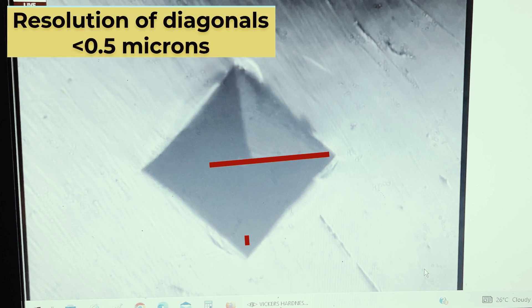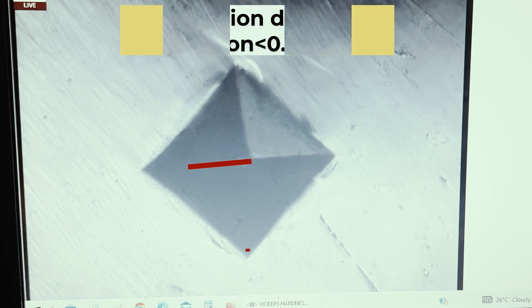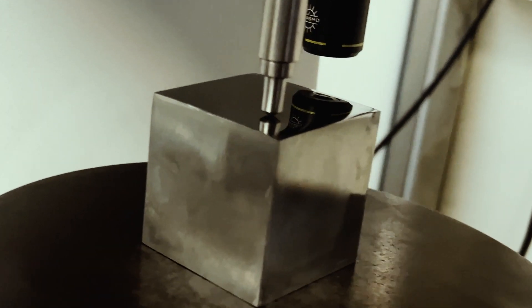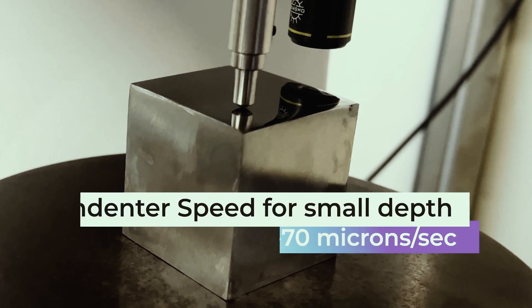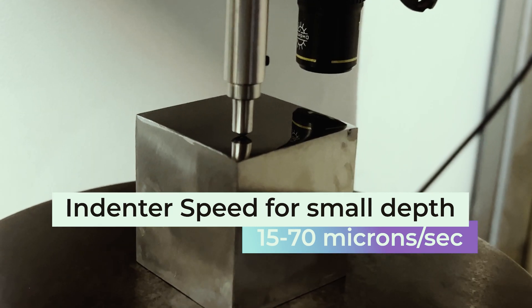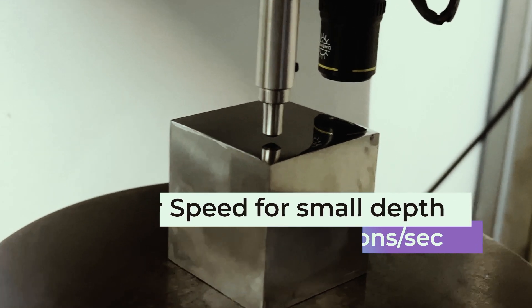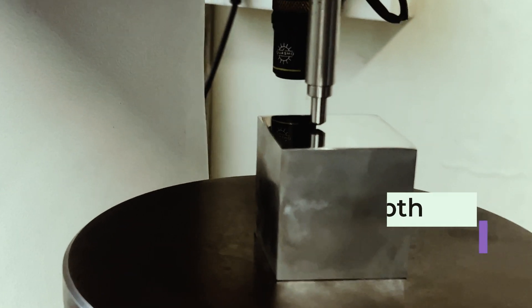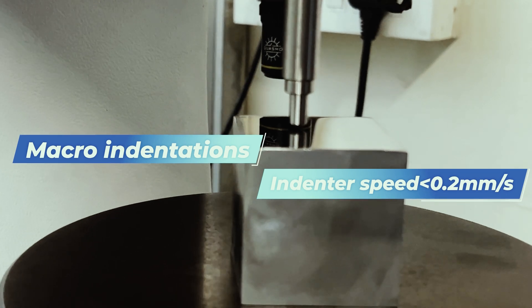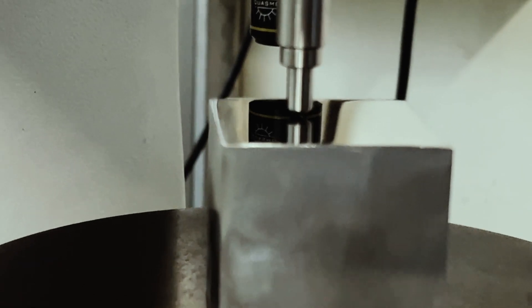For indentations less than 20 microns, the length of the diagonals should be determined to within 0.1 micron or less. For micro indentations having an indentation depth in the range of a few microns, the velocity should be between 15 microns per second to 70 microns per second. For macro hardness testing, the contact velocity should be within 0.2 mm per second.